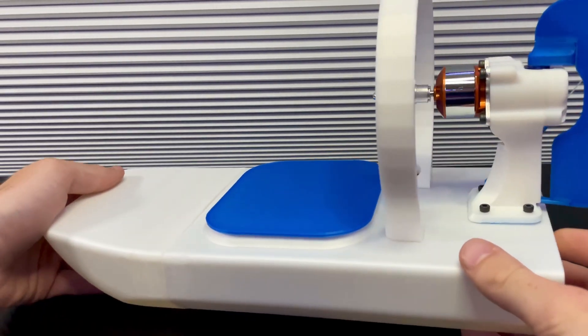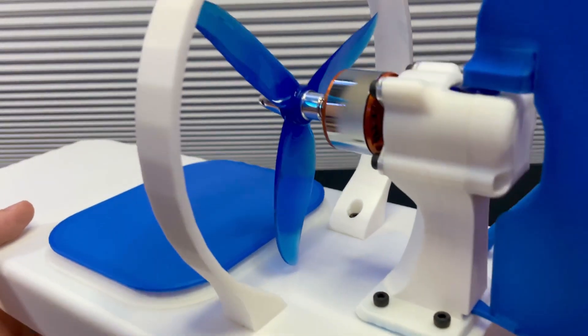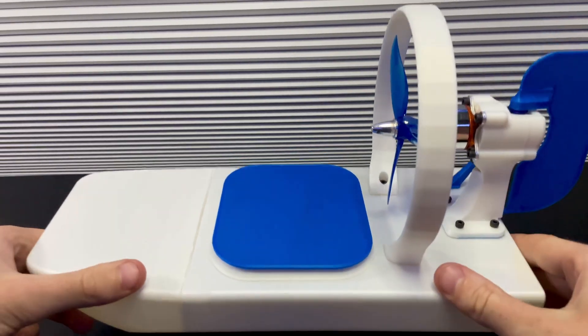If you've ever seen an airboat or a swamp boat, this is basically that, just shrunk down about 50 times. It's pretty much just a brushless DC motor, a servo, and a propeller — other than the speed controller and stuff like that, but we'll get into that later.